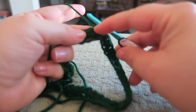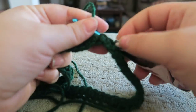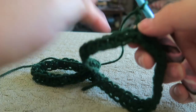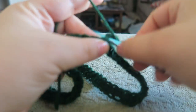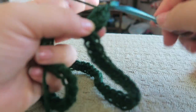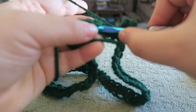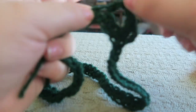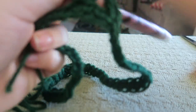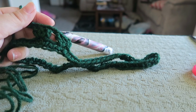We went ahead and slip stitched into the top of the first single crochet. Now we're going to chain up three, and that's going to count as our first double crochet. Then we're going to put two more double crochets into that stitch. We're going to skip two stitches, chain one, skip two stitches, and go into the next stitch and put three double crochets. Depending upon how many you have chained here will depend upon how many double crochets you have in between your corners.